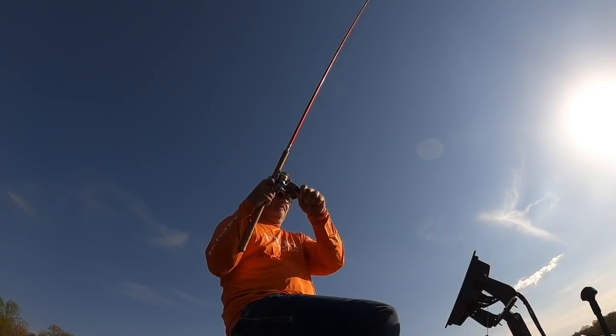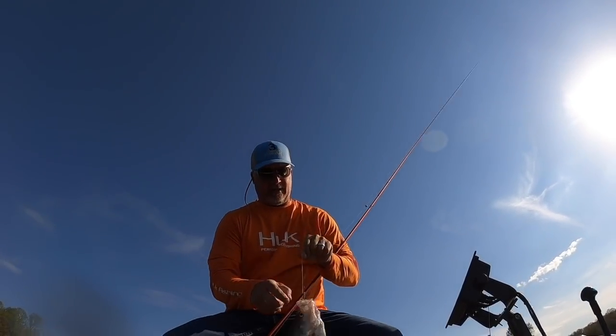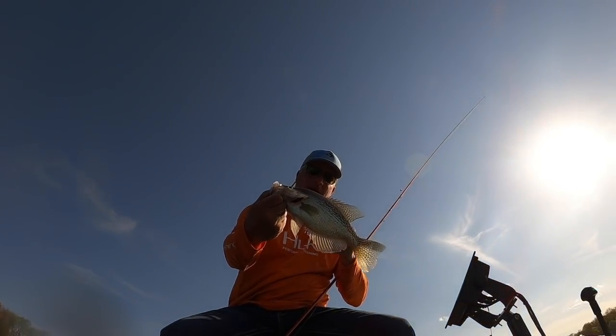Big fish — man, I didn't even think they were going to be that big. That's a great fish. We're going to wrap it up on this fish, folks. Thanks for watching, I appreciate it. It's about three pound fishing, baby.